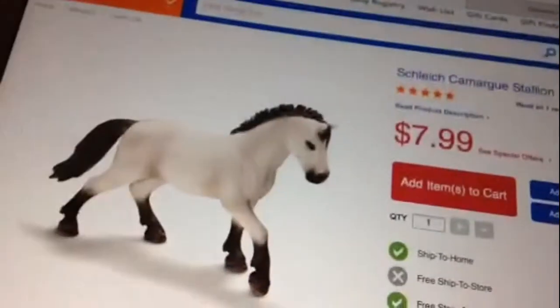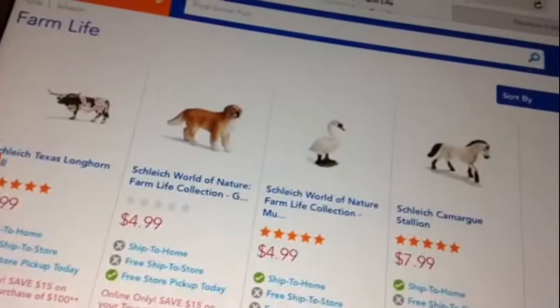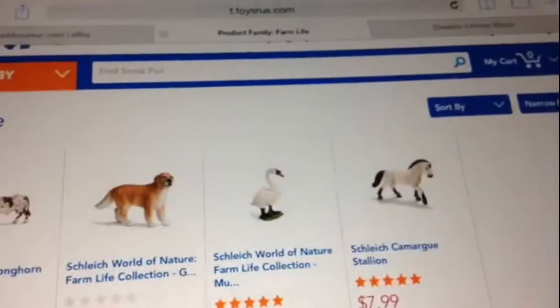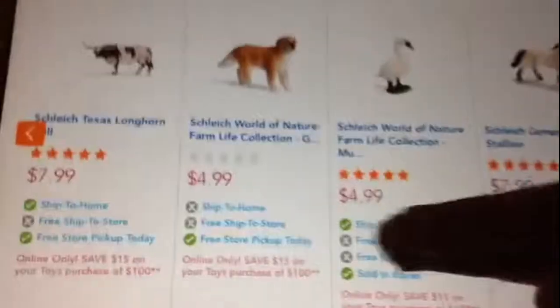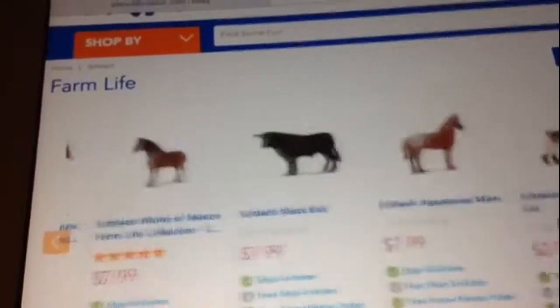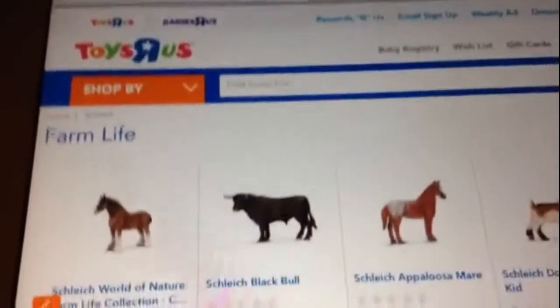I might actually put him on my Christmas wish list for my mom. Because I already sent my dad a Christmas wish list, and on that list I already put the Clydesdale — because Clydesdales are my favorite kind of horse. They're just beautiful.